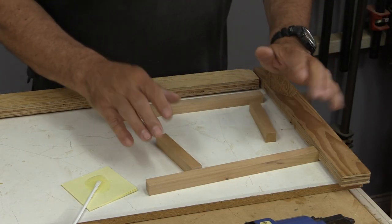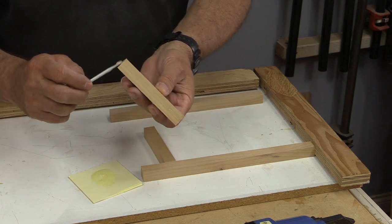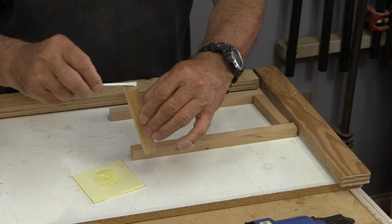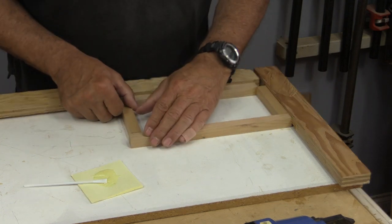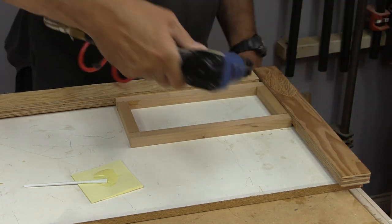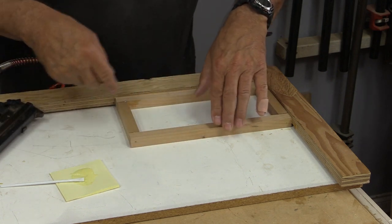We need to stop and make the door now, and I'm going to show you a different methodology that we could have used to make the whole frame. For that I'm just using a little bit of epoxy on the end grain. If we're going to glue end grain, we really need to use something like an epoxy type glue — something that doesn't soak into the grain quite as much. All I'm going to do with this is pin it. I'm not so worried about strength here because it's just a little door. And now I'm just going to pin it with my 23-gauge pinner, using my frame here so that it's absolutely square.